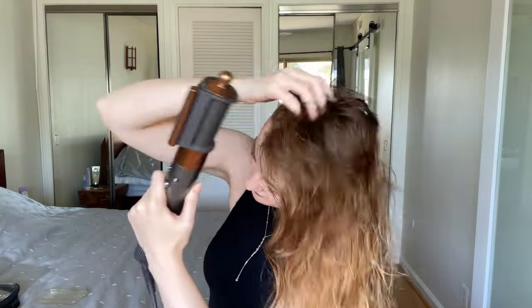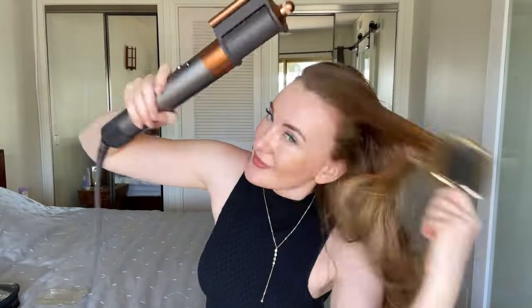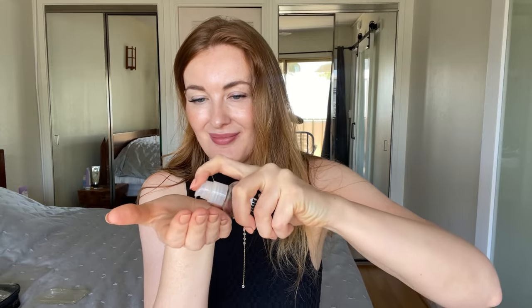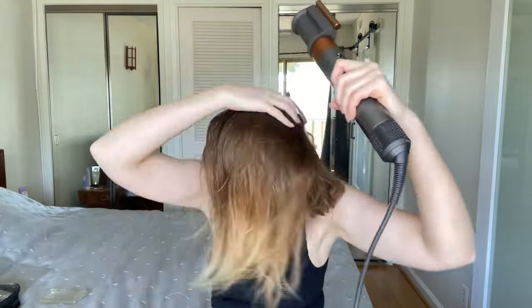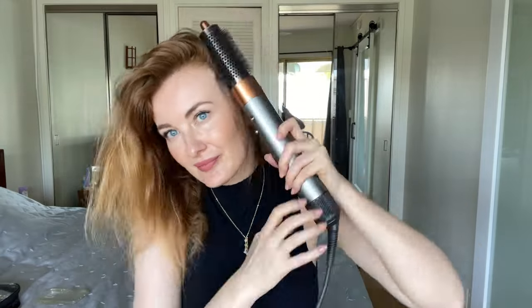I start by blow drying my hair, paying a lot of attention to the roots — they need to be 100% dry, while the length should be about 95% dry. Then I add some oil to smooth the ends and continue blow drying on medium heat, which is perfect for my thin hair. Then I use the round brush to add even more volume at the roots.